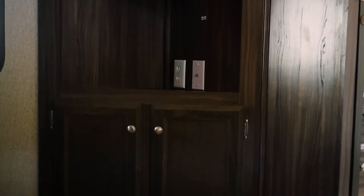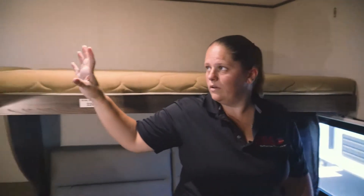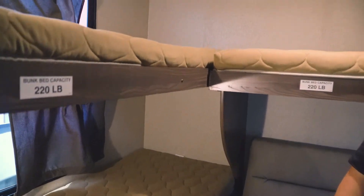On this side is going to be set up for a TV, and then you'll have your storage above, and then your windows on your right side, windows on your left side, and also your emergency exits.